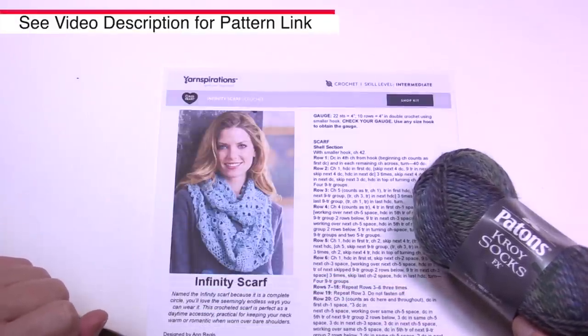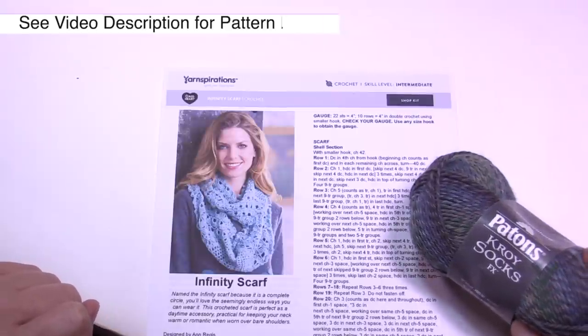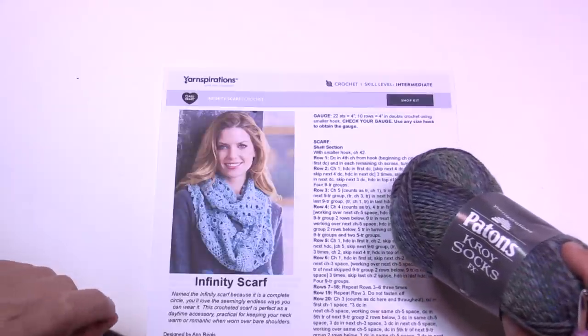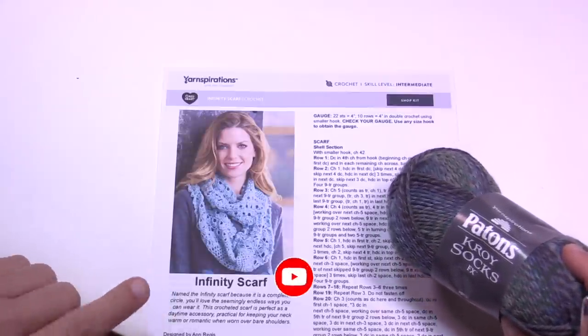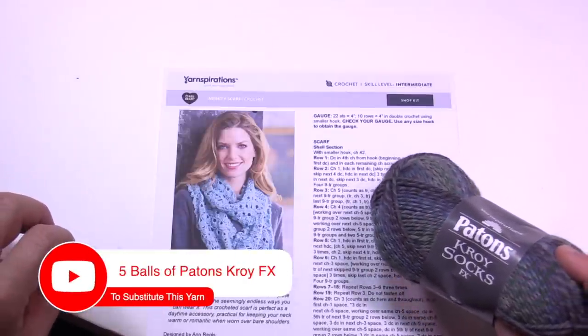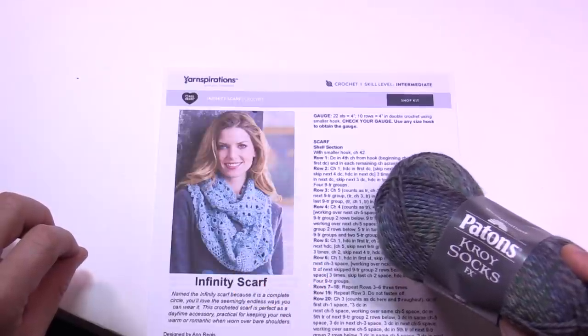The yarn that is suggested has actually been out of service for quite some time — it's Red Heart Stardust, you may have it in your collection. I'm going to be substituting with Patons Croix Socks. Sock yarn has nylon in it, making it very long lasting, and it actually feels and looks amazing in stitch definition.